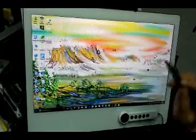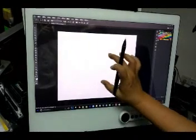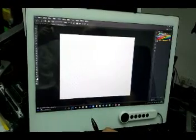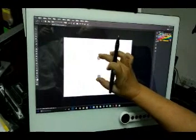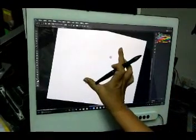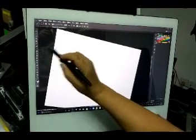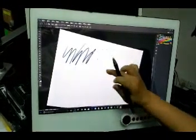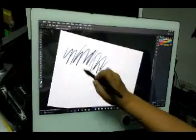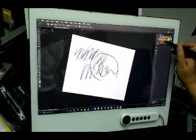Now close the sketchbook and change to Photoshop. This is Photoshop CC 2015. It's pretty good because the finger interference is totally omitted.